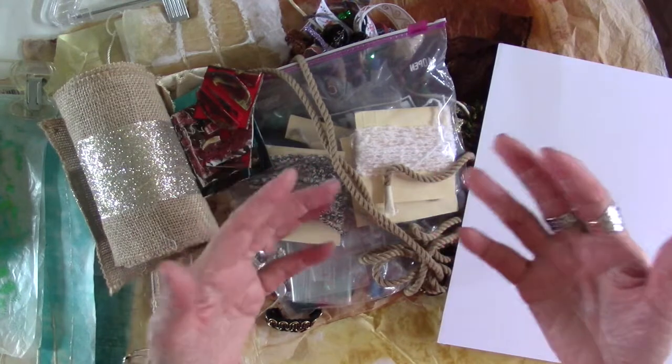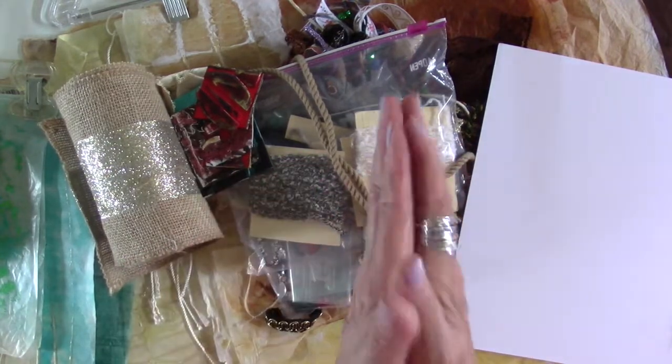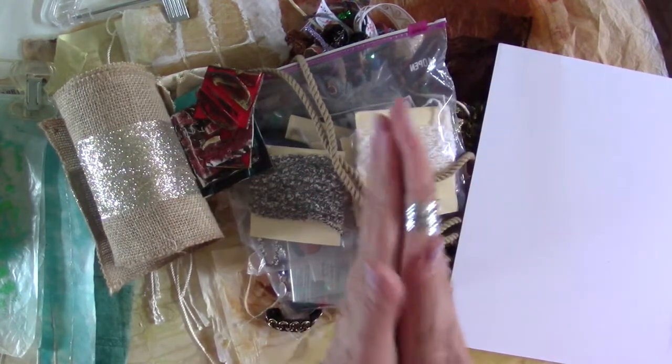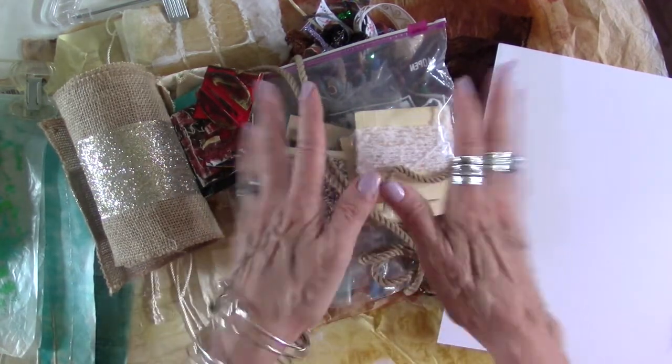I love this art form — it's a no-mistake art form. You just keep layering paint and fabric, paper, or embellishment until you get what you want, and you see it evolve. It's really quite fun, and I hope I'll be seeing you again. Thanks for watching — I'm glad I made contact with you today. Take care, bye!